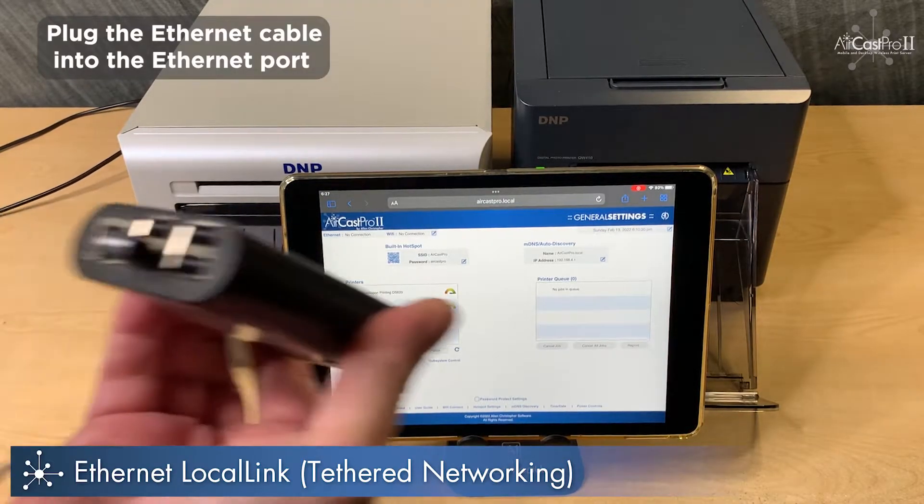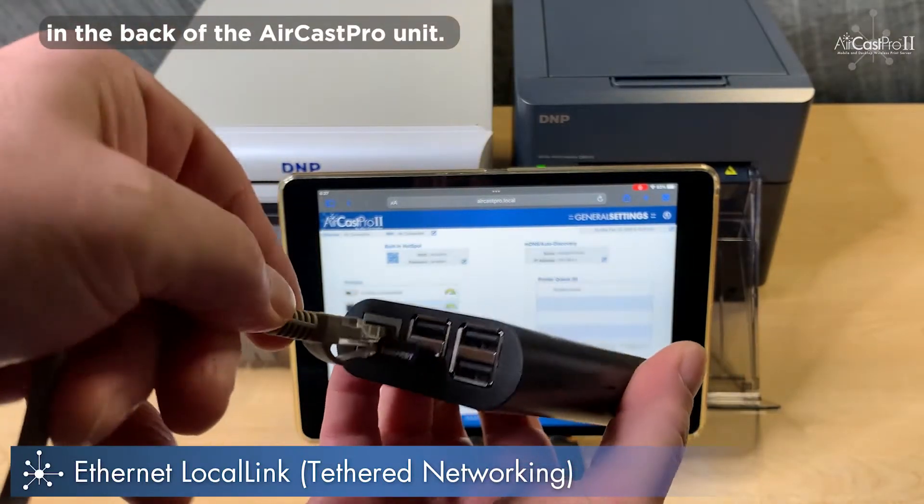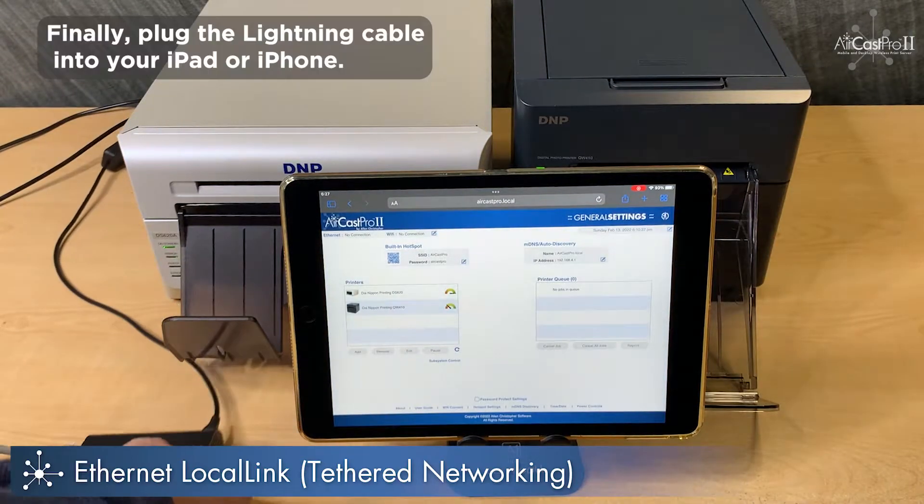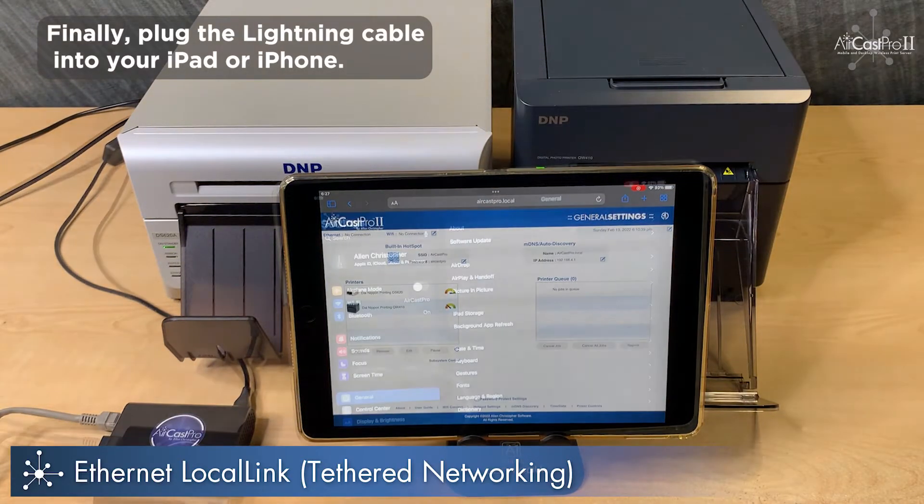Plug the Ethernet cable into the Ethernet port in the back of the Aircast Pro unit. Finally, plug the Lightning cable into your iPad or iPhone.